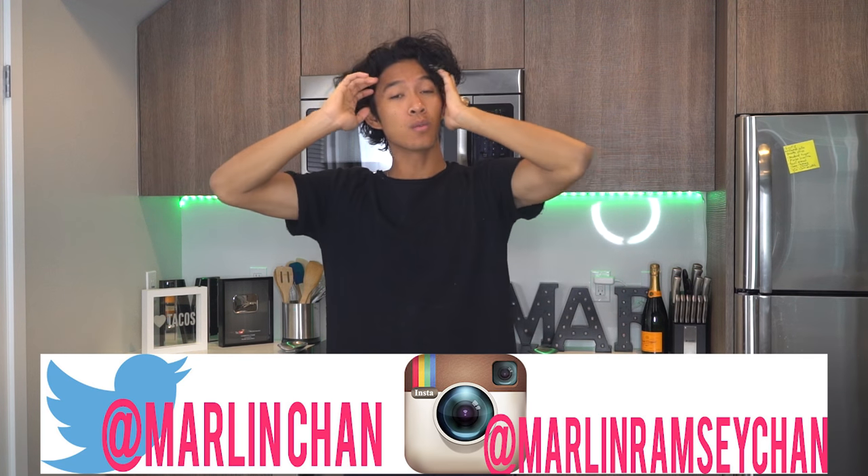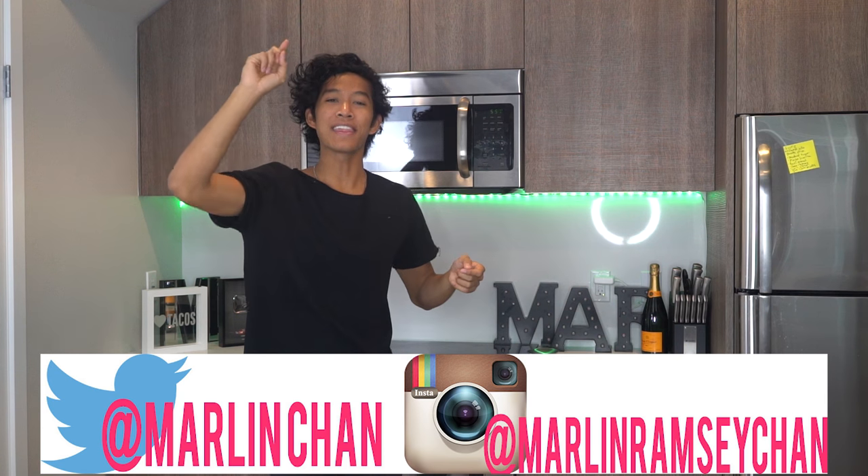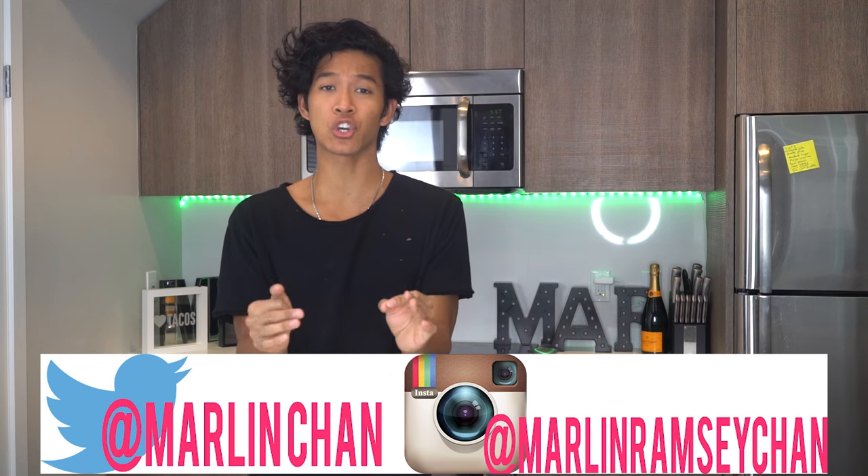What is up, my beautiful mar-mars? Welcome back to my kitchen. Today we're gonna make something I think I can eat — I'm not entirely sure if we can eat it or not — but yeah, we're gonna make marshmallow slime.